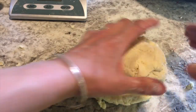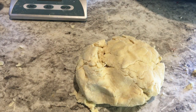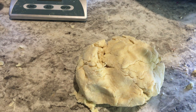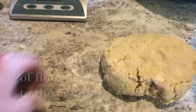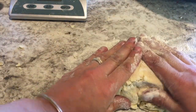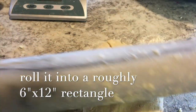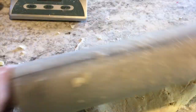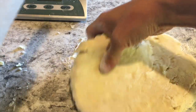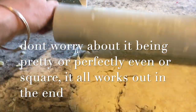We're going to take one of the balls — add a bit of flour so that it doesn't stick to the counter. We're going to roll this into about a 6 by 12 rectangle. This is just rough and you're not going to make it really pretty — just roughly roll it to about that size.